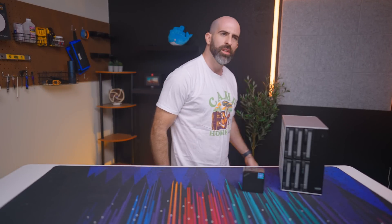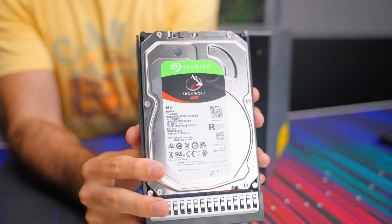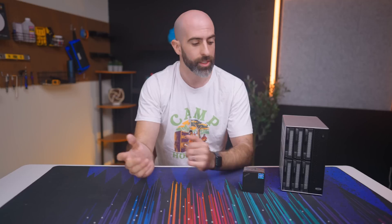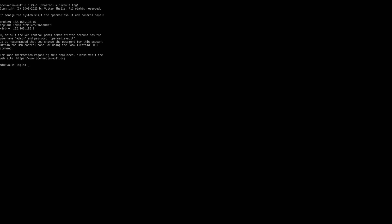All right, let's go on an adventure and see how I turn this stuff into a functioning NAS. Step one was to install the drives into the DAS — pretty basic stuff. I'm using four six-terabyte drives, and yes, I made sure they were SATA this time. I'm only using four; this can take six. I then installed OpenMediaVault onto the mini PC — it was pre-installed with Windows, which performed pretty well — onto the internal 128-gigabyte SSD.